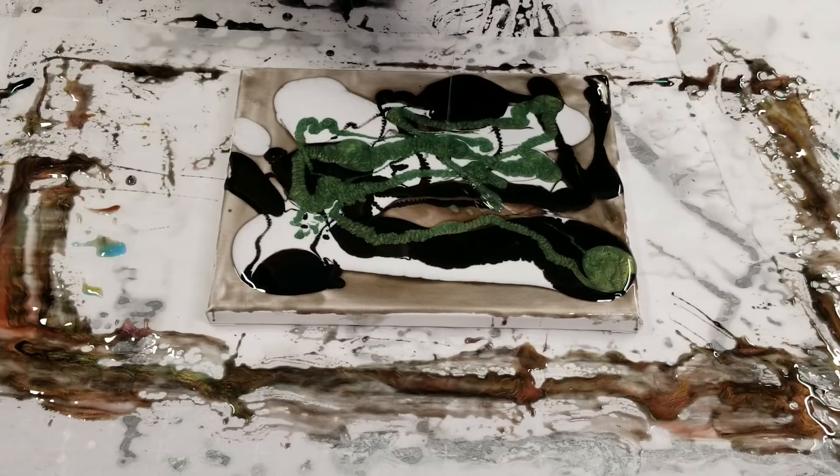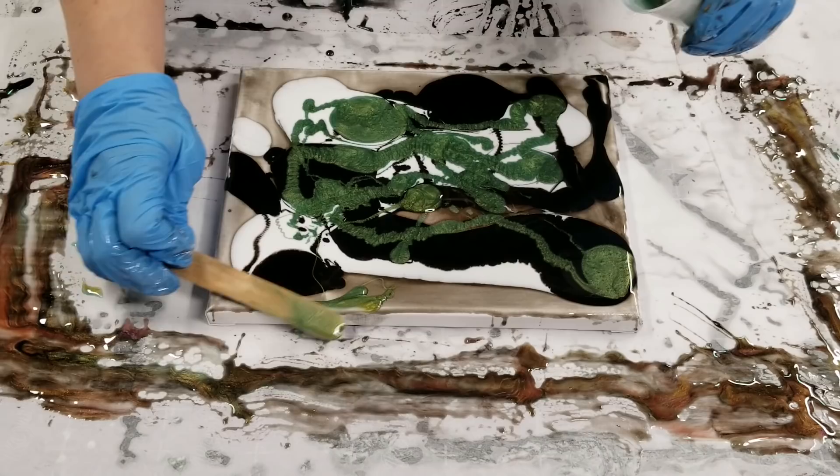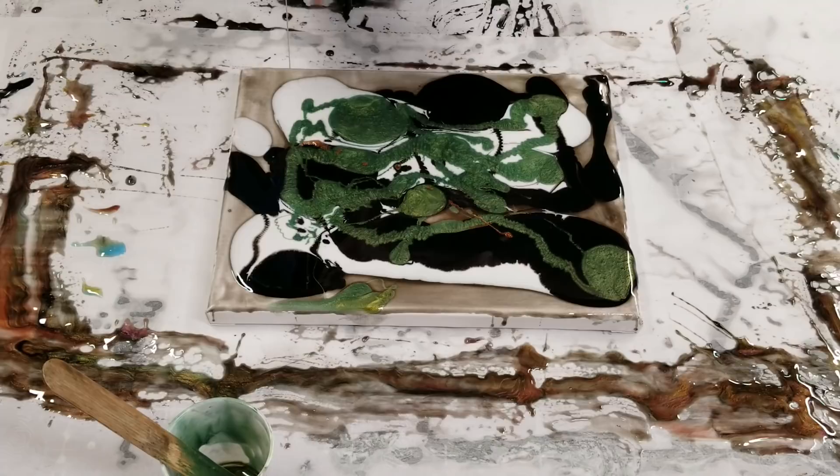Maybe it's because the creativity is uninhibited. I'm loving these new green mica powders that I got from Stone Coat — I think they're gorgeous. And then we'll get in here with this gold and bronze.